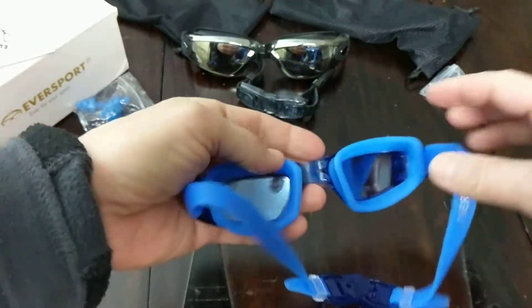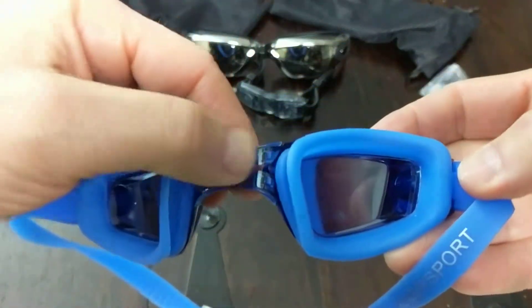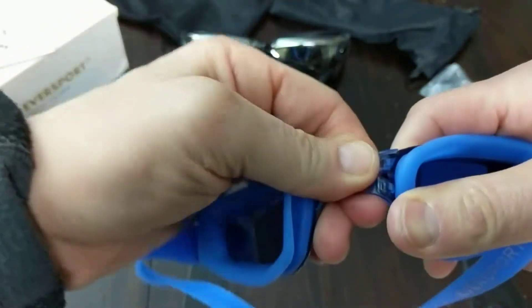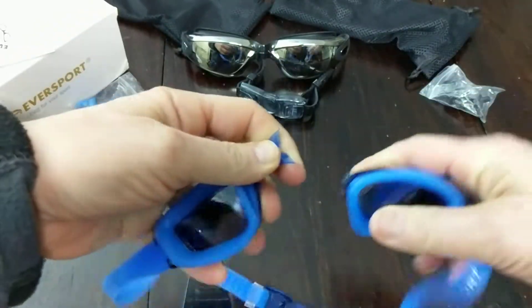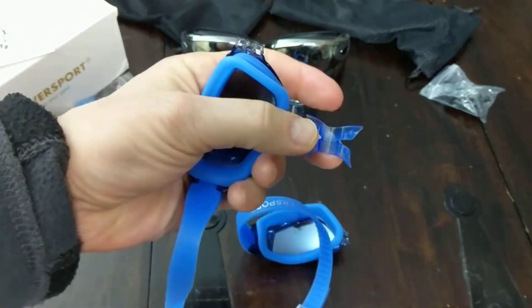So what you'd want to do is turn the goggles this way, and let me come up real close. You'll see these grooves are in there, and then all you need to do is push out like that. Then you push this out, and now it comes right out.